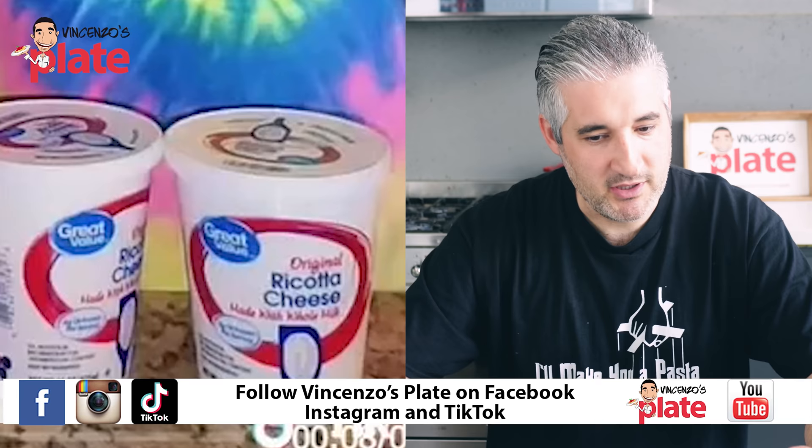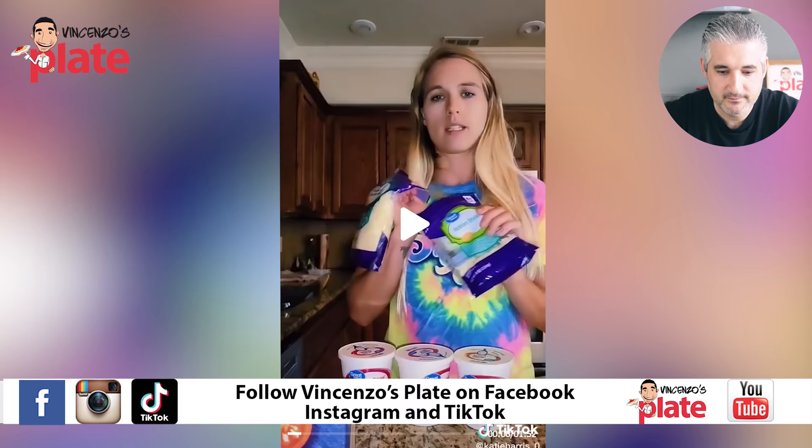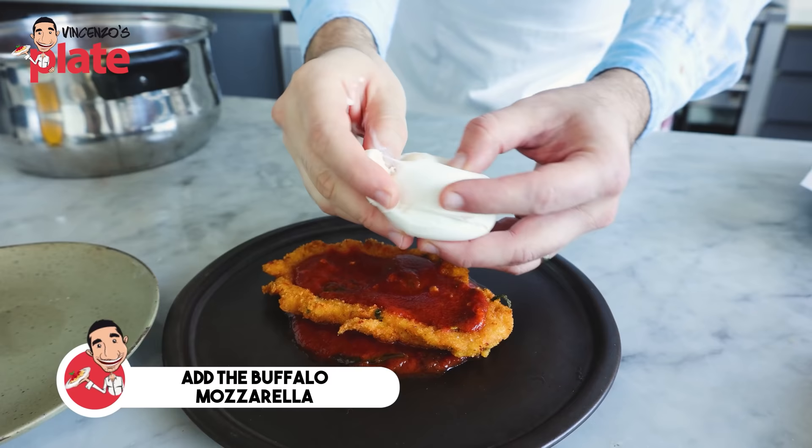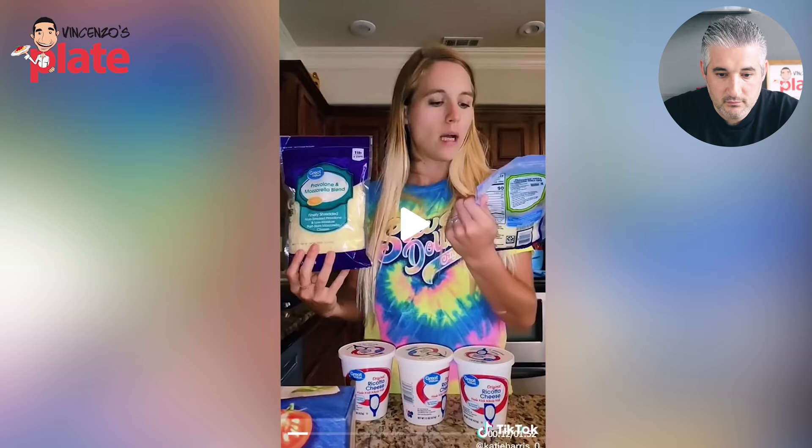That ricotta cheese is not a ricotta I would choose. I want fresh ricotta, but not from an ice cream tub. No. Assorted white cheeses, mozzarella, Italian style — try to be away from Italian style. You want the real Italian shredded mozzarella. It's plastic, it's fake, avoid it. Get the mozzarella, break it with your hands. Please, I can't stress this enough: do not use shredded mozzarella. Bad quality. Plastic — that's what I call it. Plastic cheese.